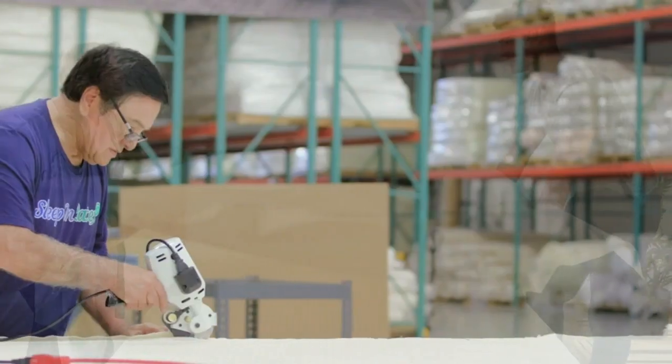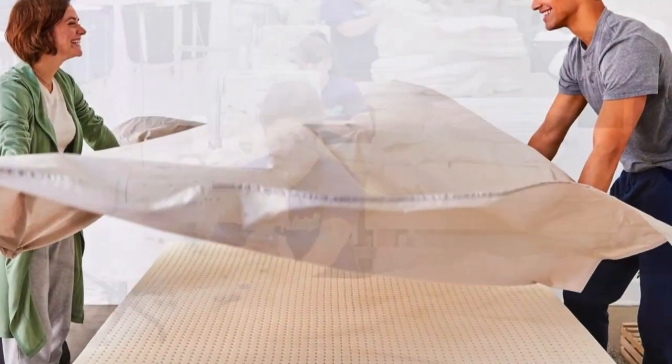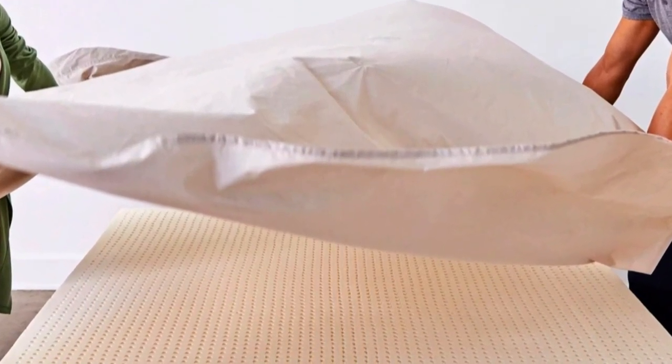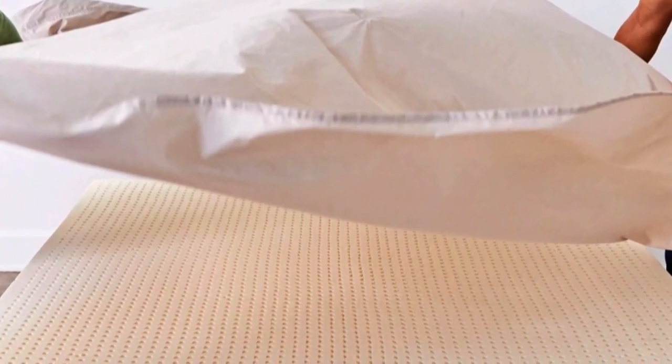Our pick for the best latex mattress topper — the Sleep on Latex foam mattress topper — with its cover partially removed. The foam underneath has many perforations arranged in a grid. We really like that Sleep on Latex sells a separate washable cotton/polyester encasement, which will help keep the foam clean and allow you to wash the cover when it gets dirty.